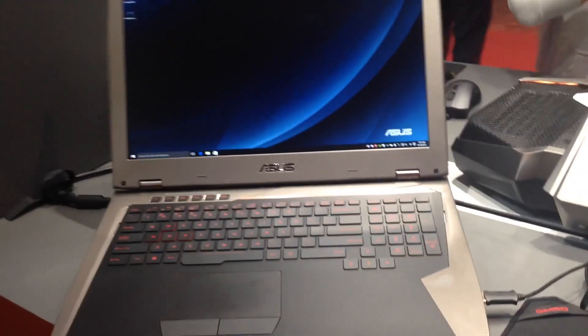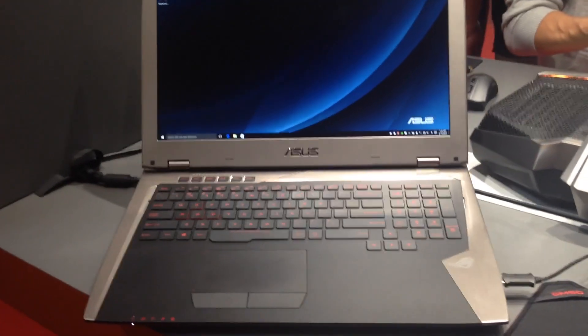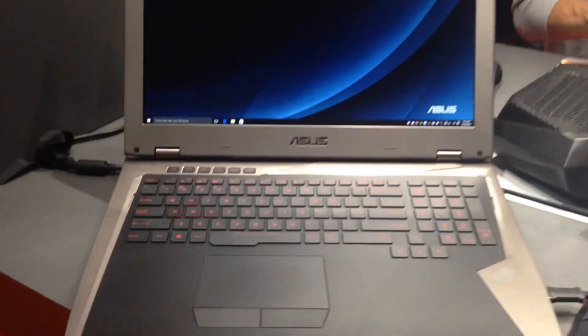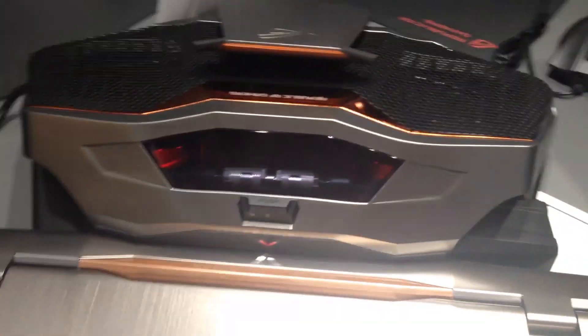Now of course that does mean that you're not going to be able to easily take the whole overclockable experience with you. There is a little bit of sacrifice there of portability and power, but it is nonetheless a very interesting option to have and something that, for the time being at least, seems to be unique to Asus.